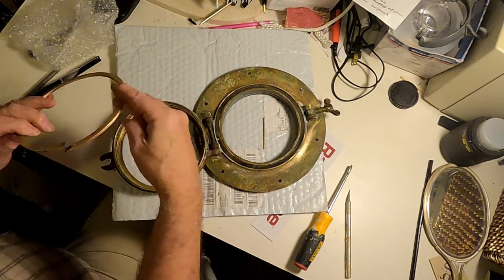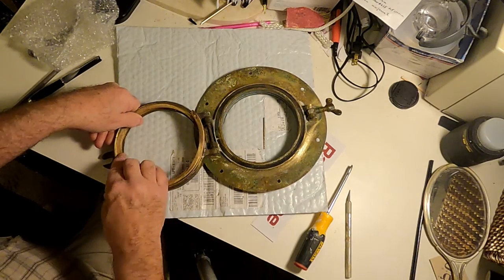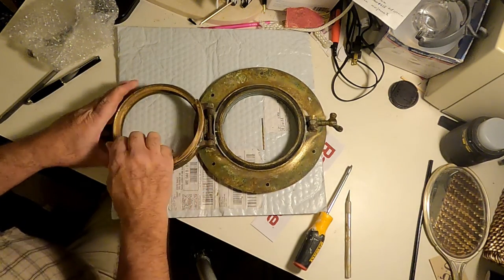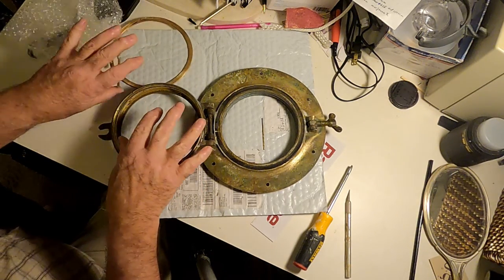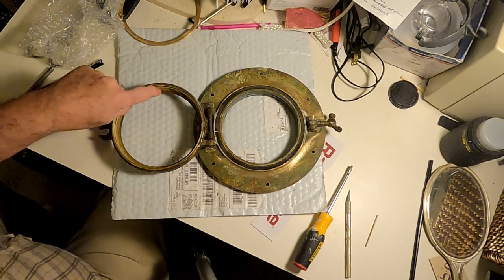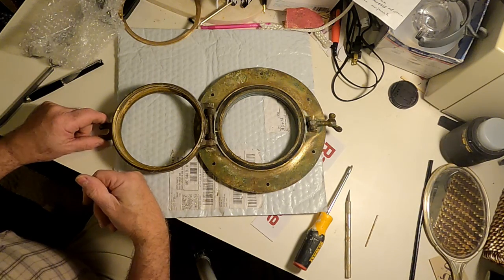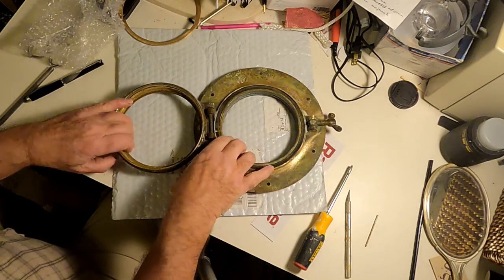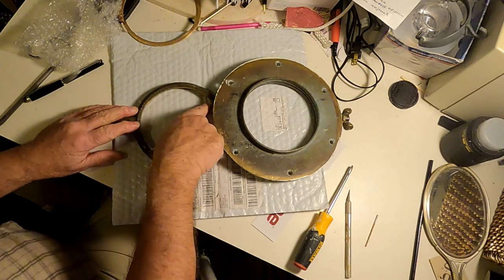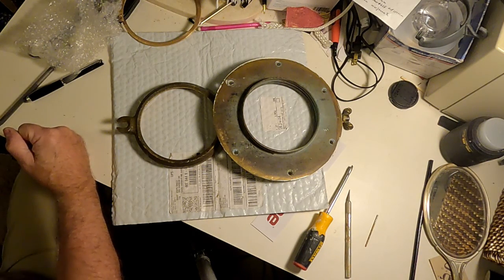Now we can fit the ring back in with a little persuading — it will go in there and can be pressed in to act as a retainer for the new Lexan. So at this point, now that I've done all the prep work, gotten it taken apart and cleaned up, the next step is to cut the Lexan so that it will fit in here. I've measured this, and it's just under five and a half inches. What I'm going to do is turn the port light upside down, put the Lexan under it, and trace around the inside with a pen onto the plastic film covering the surface of the Lexan.